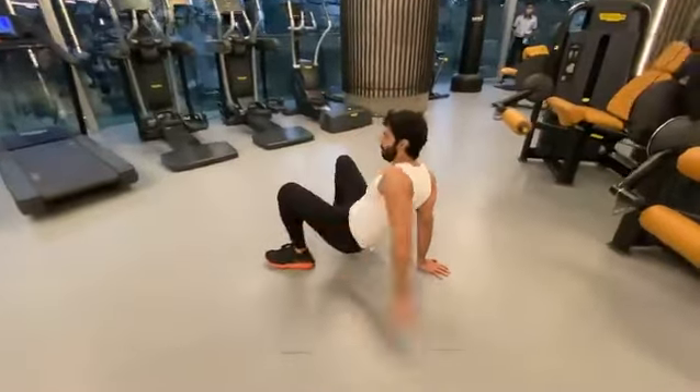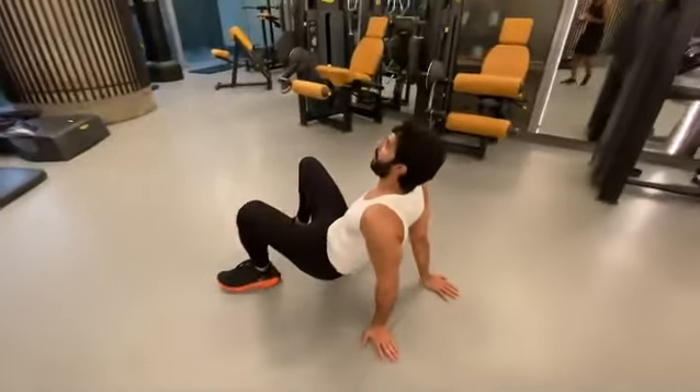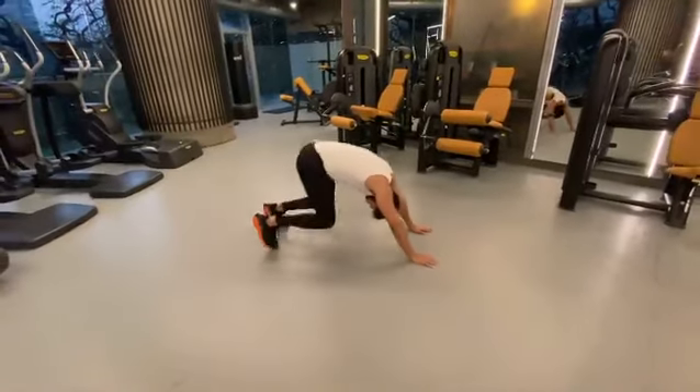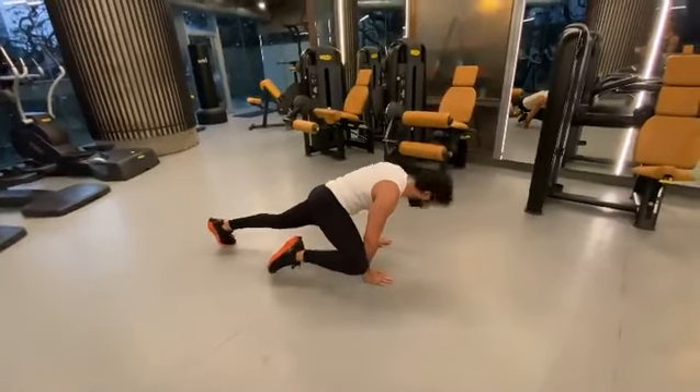Return to crab into right leg jumping underswitch. Right leg underswitch to loaded beast. Right leg beast reach. Tuck and go. Lift the head in the end, return to loaded beast.